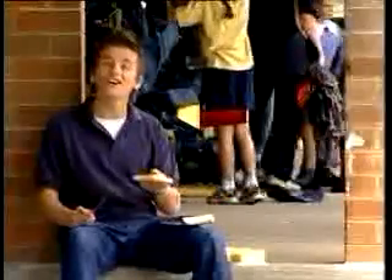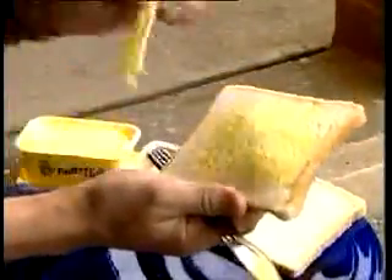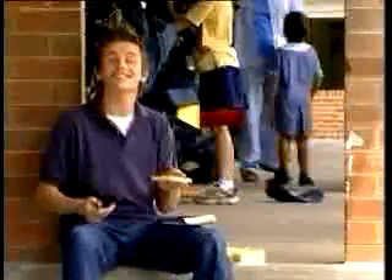Okay, I think I've got it. The bread is the wood, the butter is the glue, and the cheese is the graphite. Sounds so simple.